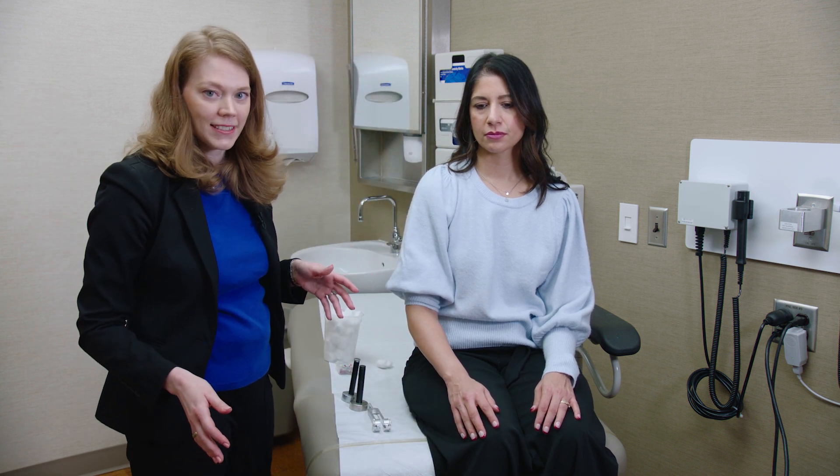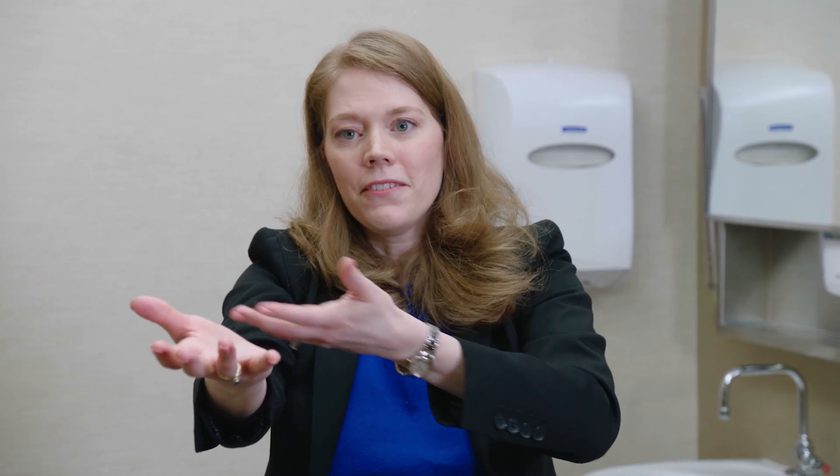That is a complete sensory exam. For joint position sense, there are a couple of other tricks. One is pseudo-athetosis: when the patient has arms outstretched and eyes closed, the fingertips will start to float around in space because they've lost joint position sense. Another trick is having them touch their nose with eyes closed — if they can't quite touch their nose right on the dime, that's another sign of affected joint position sense. You can also see it when testing Romberg's sign: have the patient stand up straight, close their eyes, and you'll see that characteristic sway.